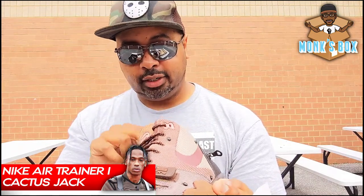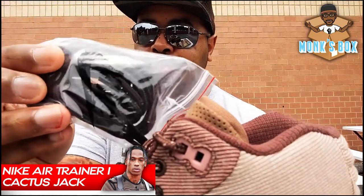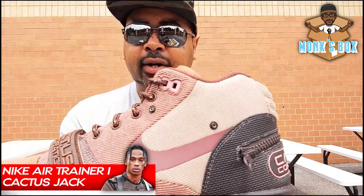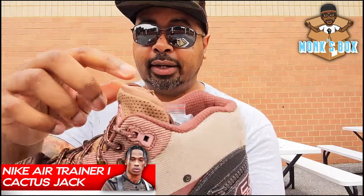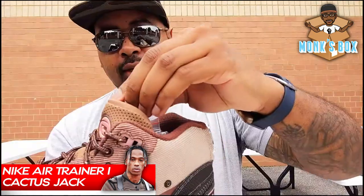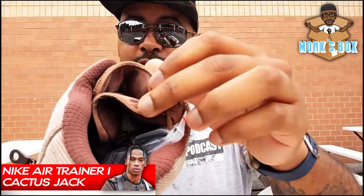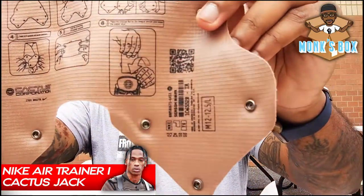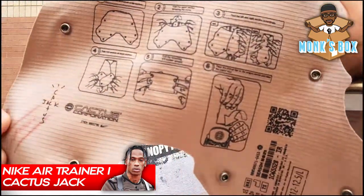Another interesting feature — we do get some alternative rope laces, and these are all dark brown without the specs on them like the main pair. Another feature I want to point out is this pocket hidden in the tongue. What's cool about it is it has just enough room for you to fold up the dust cover and sit it inside. The dust cover actually has instructions on how to fold it and fit it in that pocket.